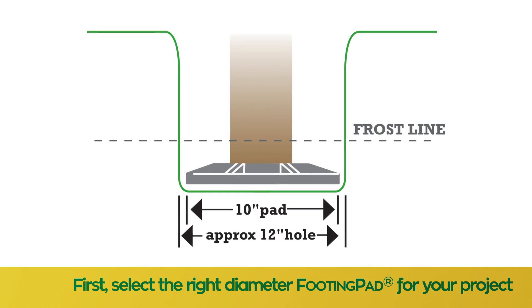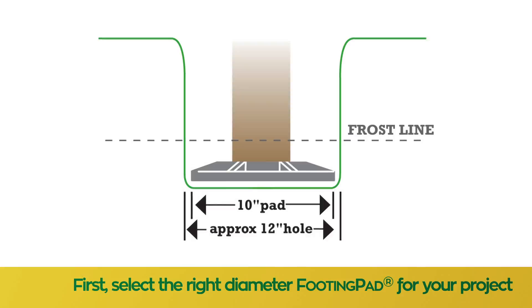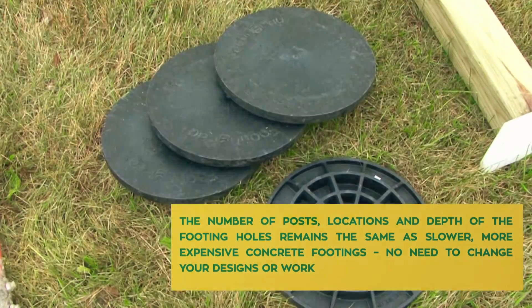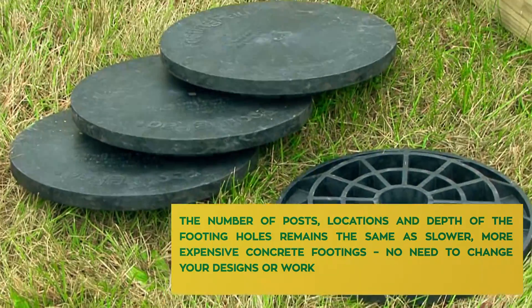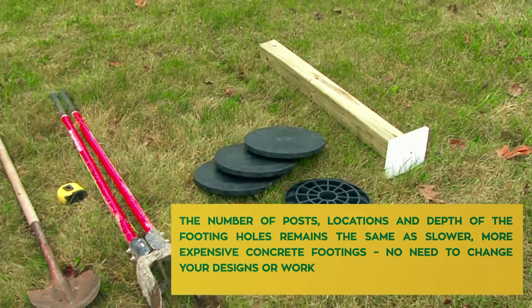After choosing the footing path, what you need to do is select the right diameter for the project that you have. The number of posts, locations, and depth of the footing holes remain the same as slower, more expensive concrete footings.